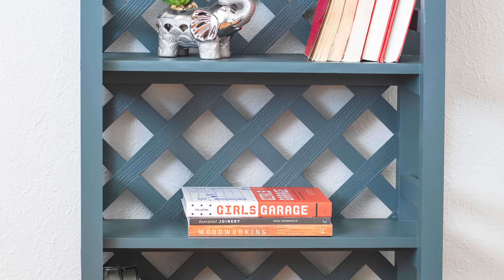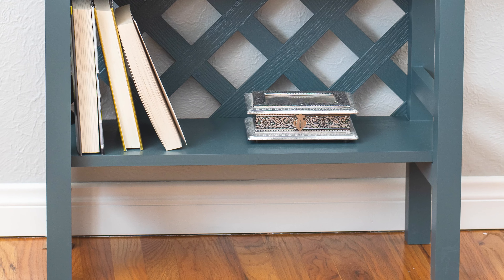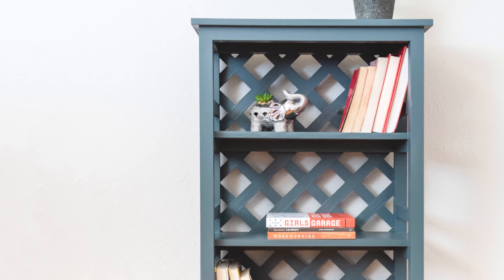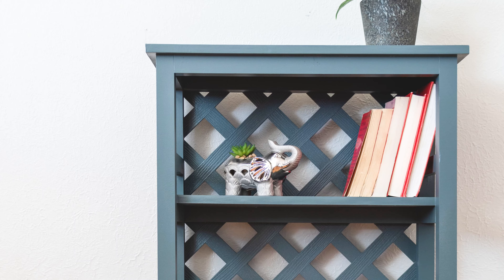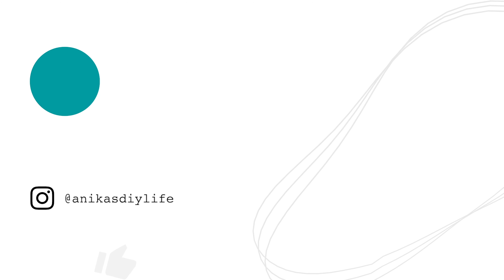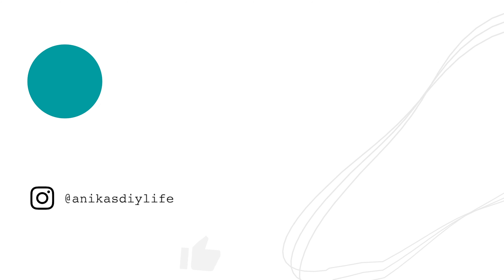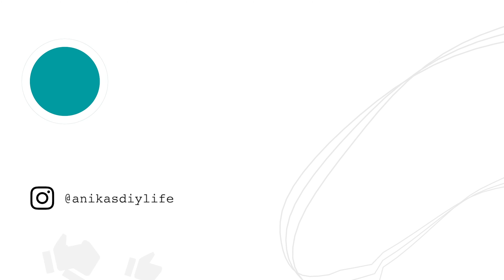This is a great easy weekend project and you can never have enough storage for books. Once again you can find the plans for this on my website and a link is in the description below. If you are looking for more office related projects, I have built a desk last year which you might also love, or you might like this project. Thank you so much for watching and I will see you next time.